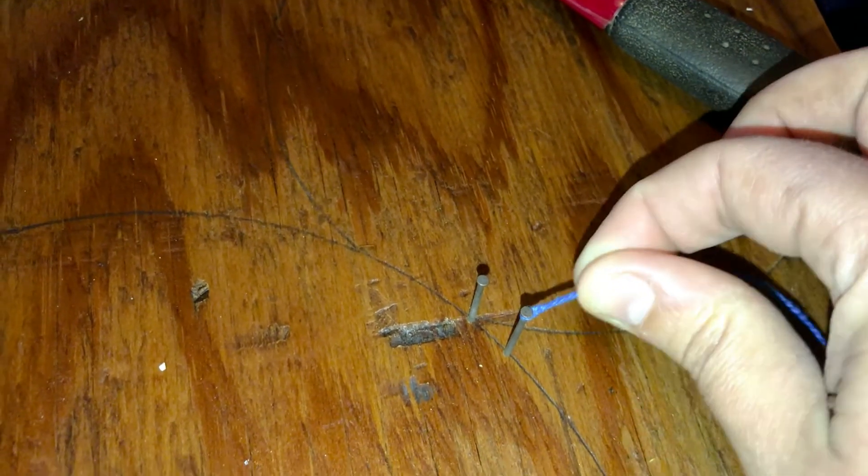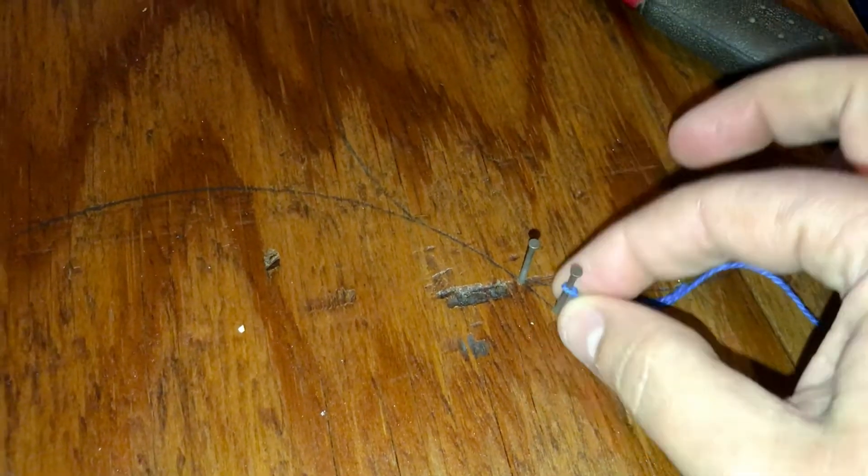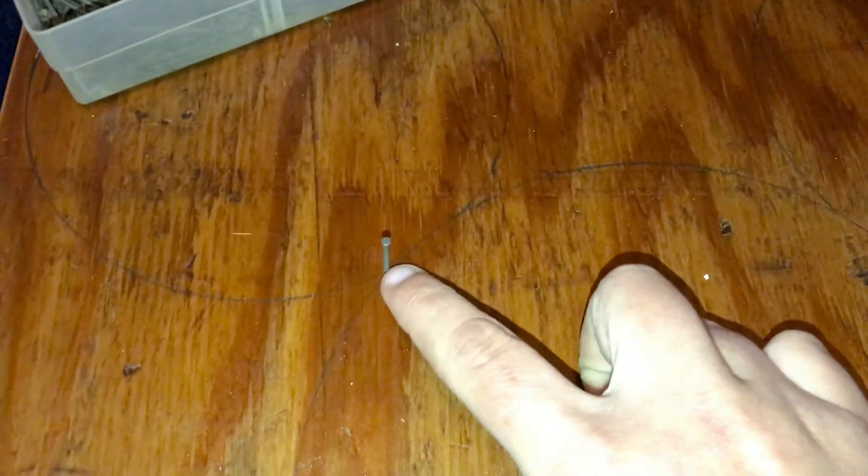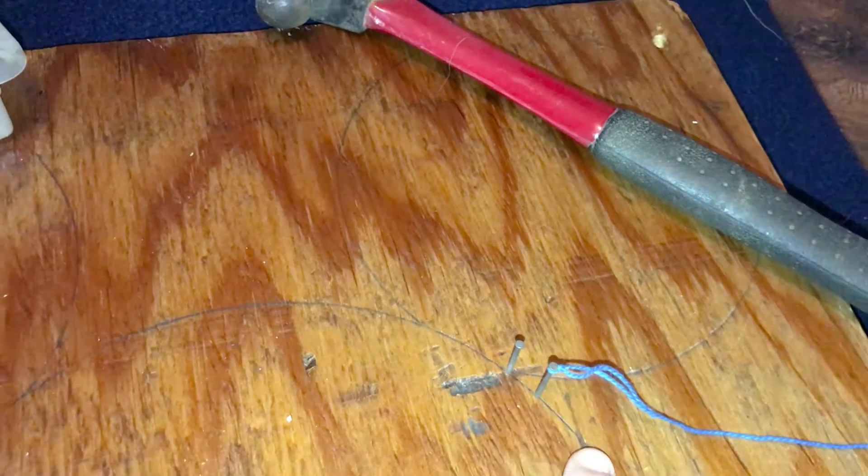When you pull up on your string once it's knotted on, you should not be able to pull it off. I'm going to follow my line and place my nails about half an inch apart — about a fingertip in between each one, not too much space. I'll do it all the way around my Mickey head and be back when they're all in.